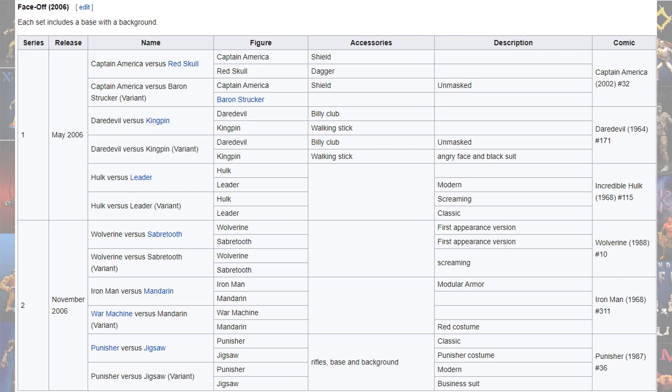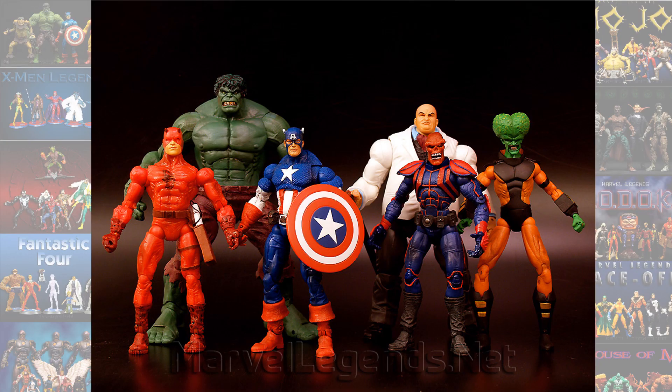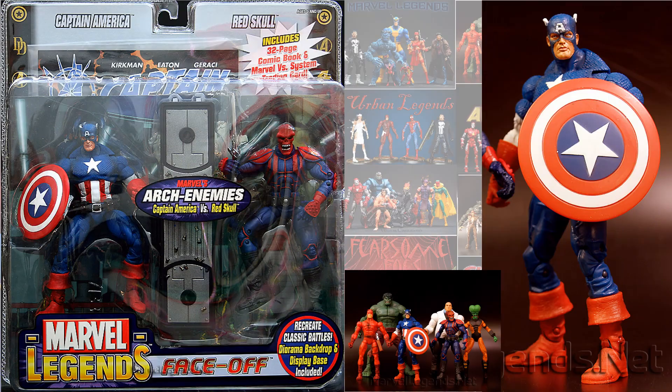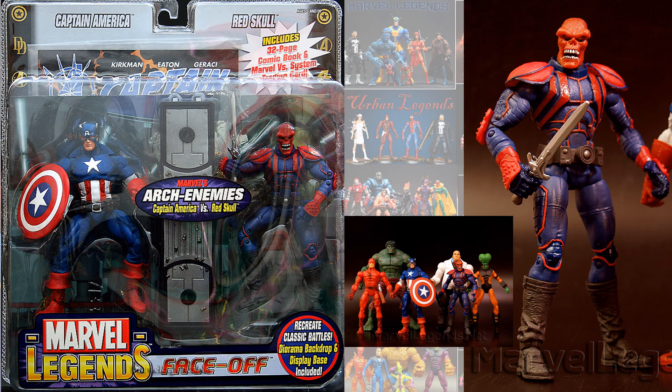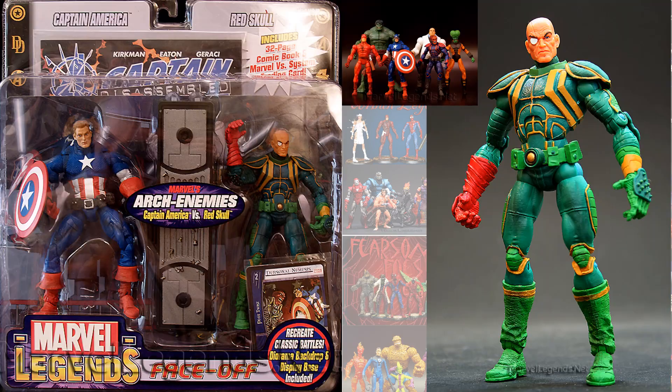Series one came out in May and one in November. Series one consists of a Hulk and Leader — a couple of variants — Daredevil and Kingpin with variants, and the Captain America and Red Skull with a variant featuring Baron Strucker. Here is the Captain America and Red Skull, and here is the Captain America and Baron Strucker. Captain America has his mask down, there's the Red Skull and Strucker.